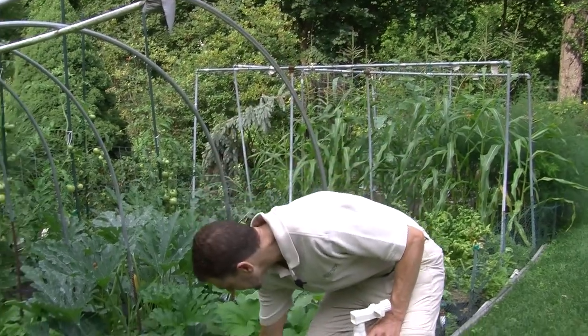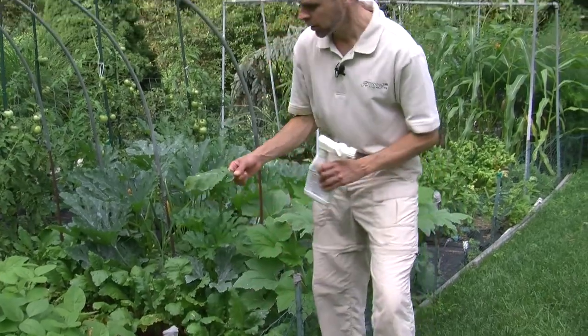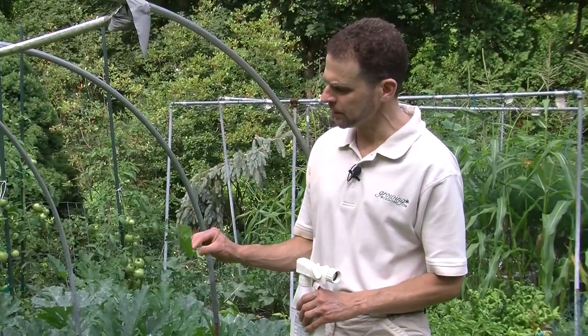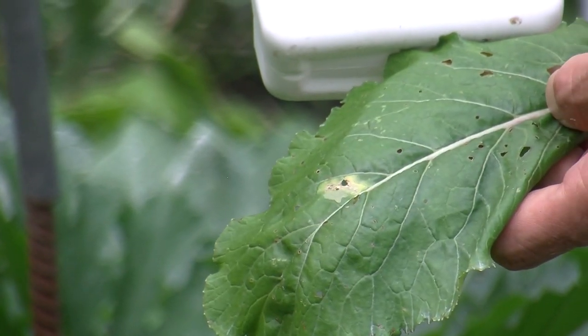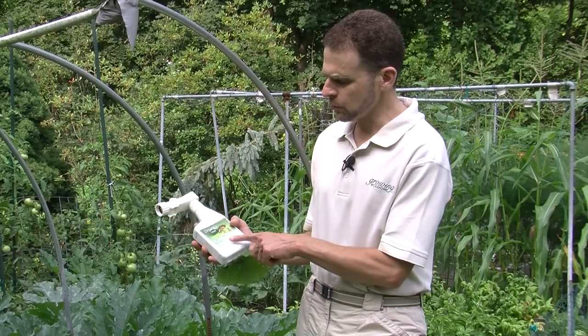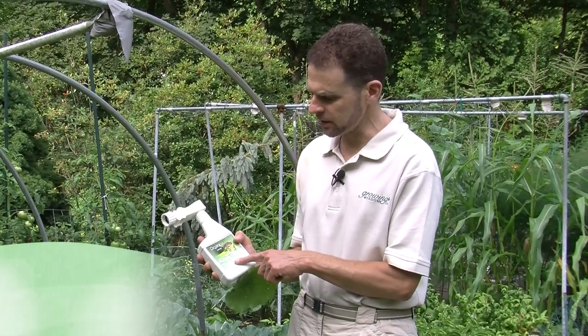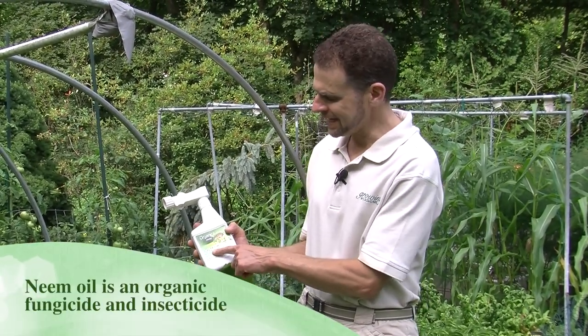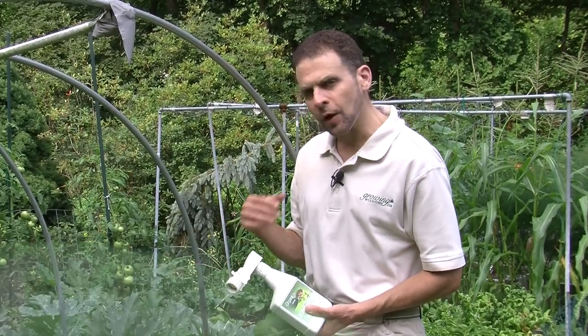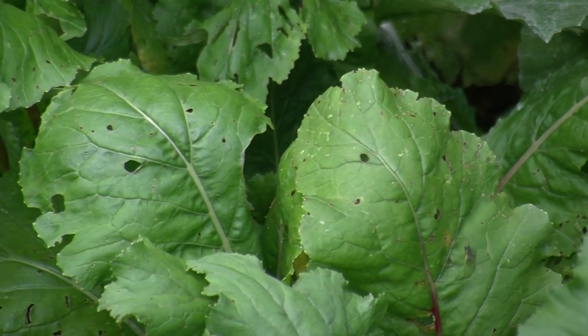So I have some holes in some of the leaves of my turnips here — you can see some of these. Now this could be some beetle damage. It could also be a little bit of slug damage, although the holes are a little bit small for slug damage, so I think these are probably beetles. Another thing we like to use in the garden that's organic is neem oil — N-E-E-M. This is also a fungicide, so if you have beetles and things like that, neem oil can be a good control. It's a great product. The important thing is to keep on top of the insects if you are using it.